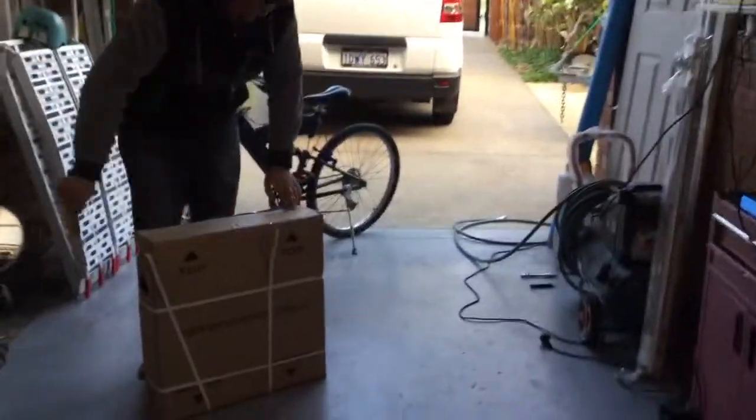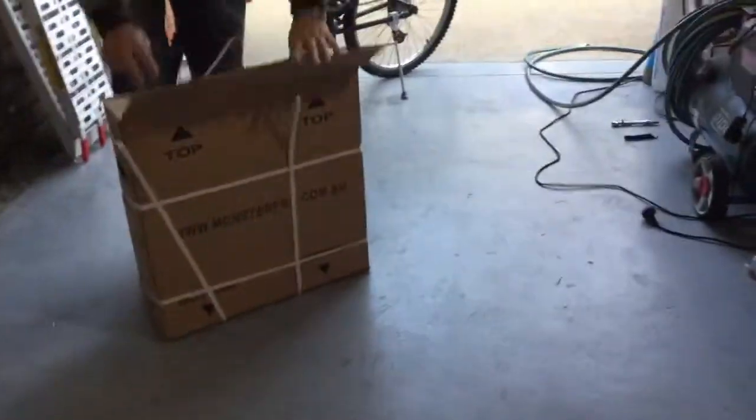Hi guys, the kit's arrived today and I've just been cutting through all of the bits and pieces, so let's see what we get in our kit.